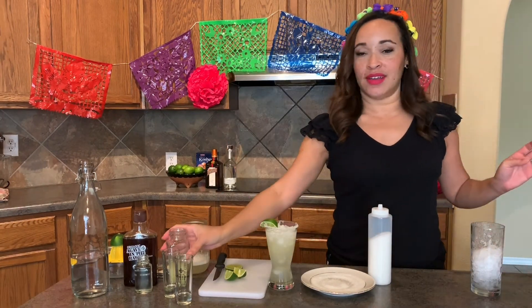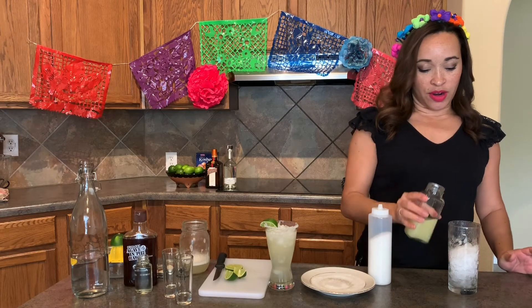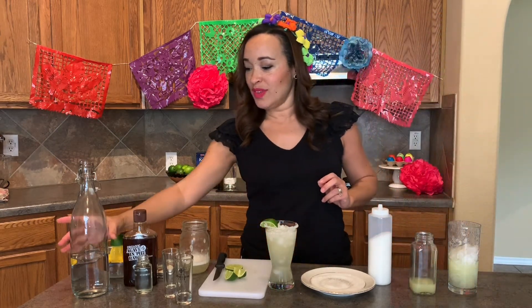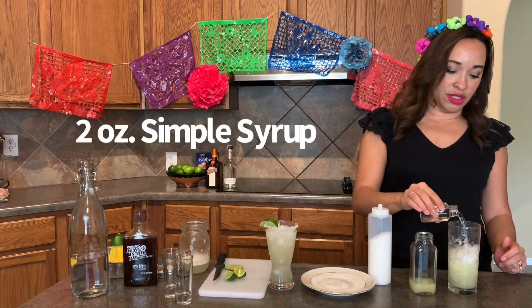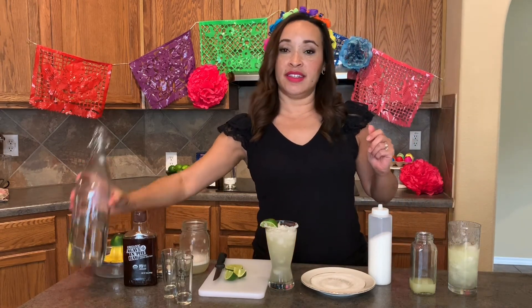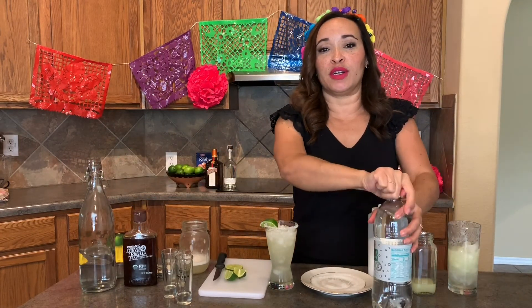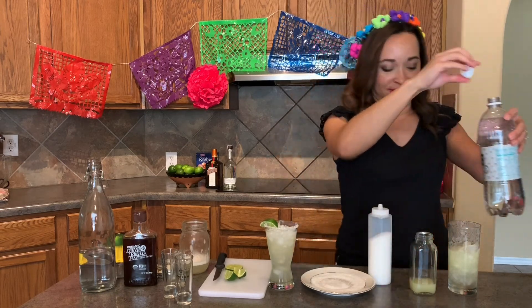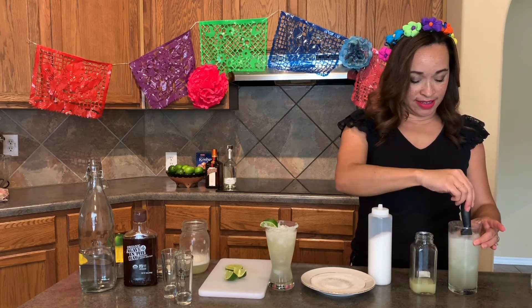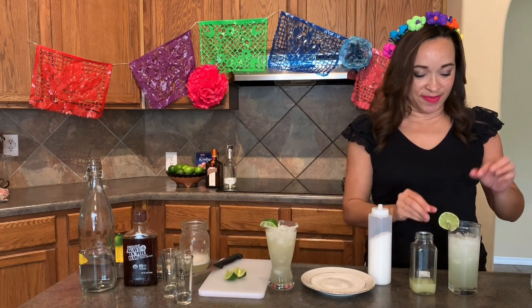For a mocktail version of the margarita, or a limeade, go ahead and take a glass of ice. We're going to use about two ounces of lime juice — fresh-squeezed is preferred. We're going to use about two or three ounces of simple syrup. And instead of filtered water, which you can definitely use, I'm actually going to use some club soda to give it a little bit more sparkle and make it taste very fresh and refreshing. And of course, a beautiful lime garnish. That's so yummy.